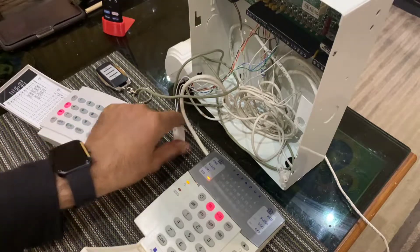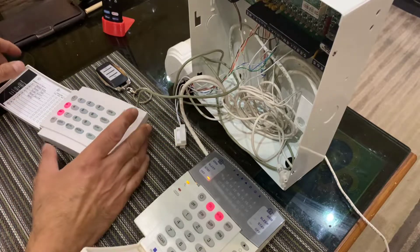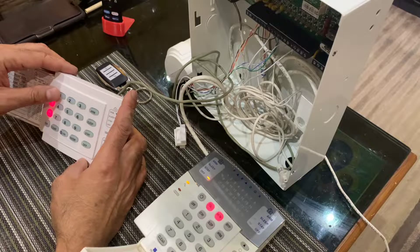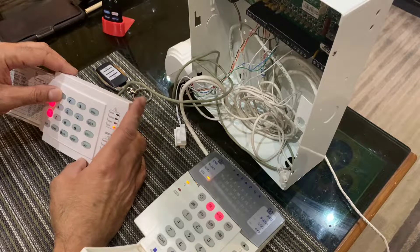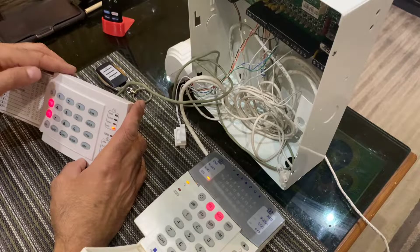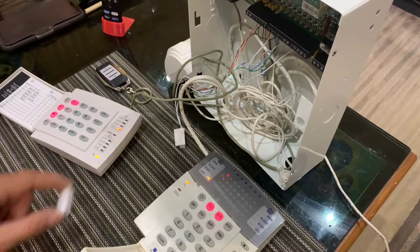If I close the door and open it again, it doesn't beep. To put it back, I'm going to hold down the zone corresponding to the door contact. Once it beeps I release my finger. Now if I open the door, it beeps again.